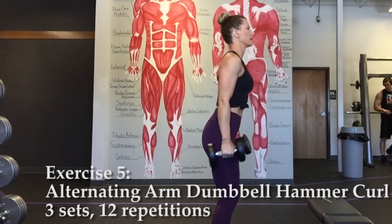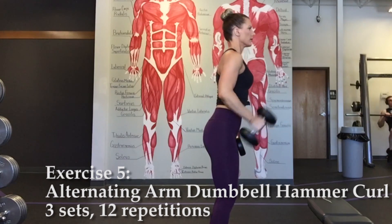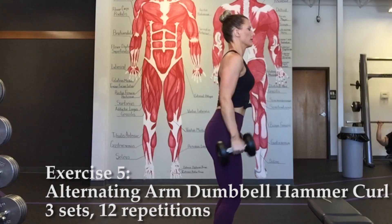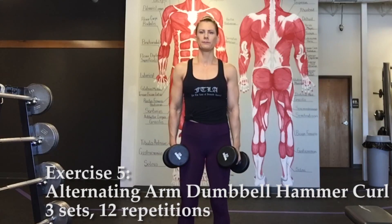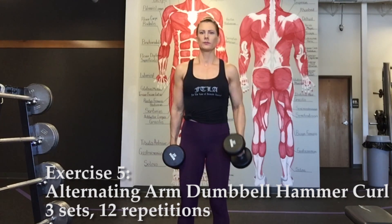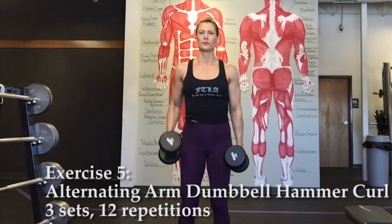Exercise five, alternating arm dumbbell hammer curl. For this exercise, the palms of your hands will be facing your torso. Elbows stay close to sides and upper arms stationary. Use slow controlled movements on the concentric and eccentric contractions.